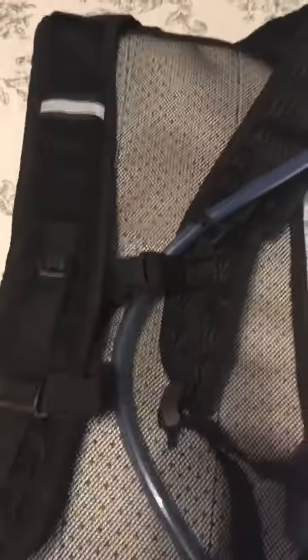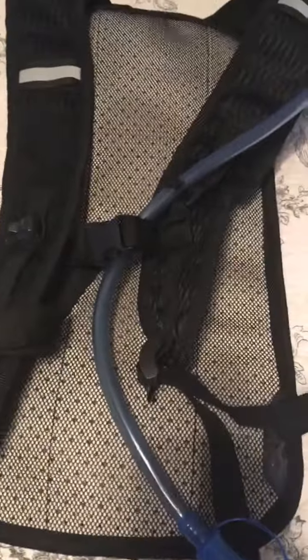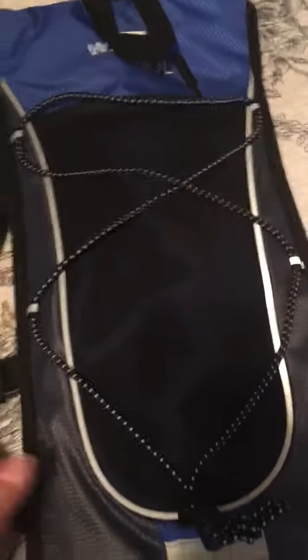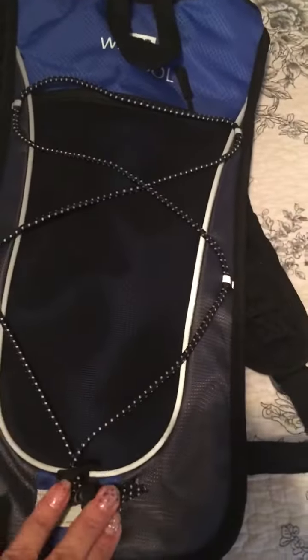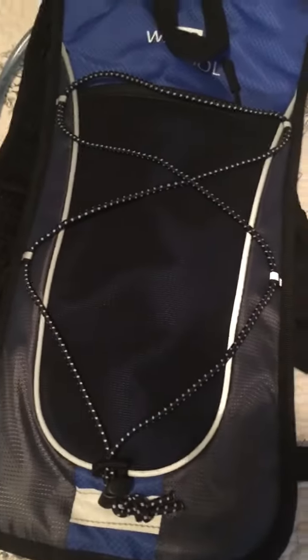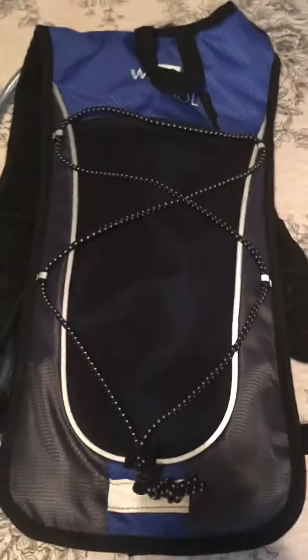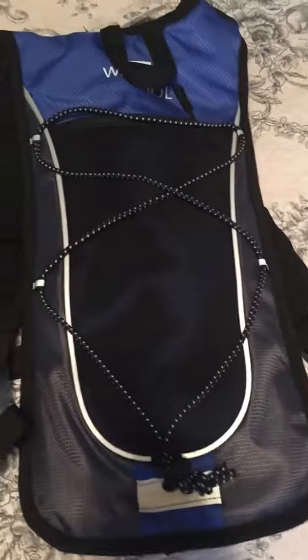Overall this is a pretty good pack. It is a smaller one than others I've seen, but we're also looking at getting some for the children, so these are really good for kids as well. I believe they hold two liters of water, which is plenty for someone to carry at any given time, and it will definitely work for what we need it for.